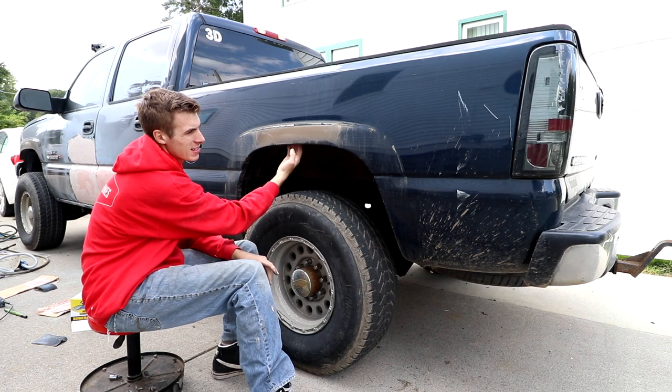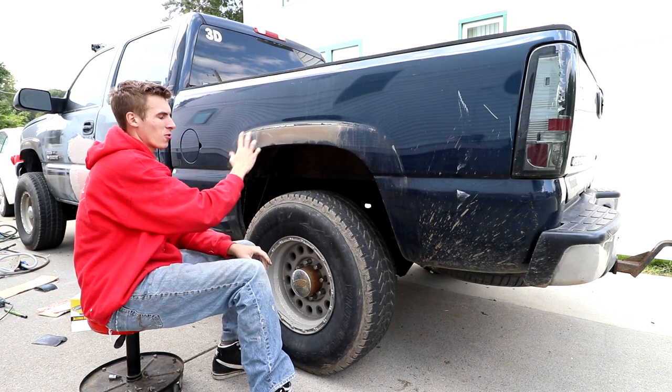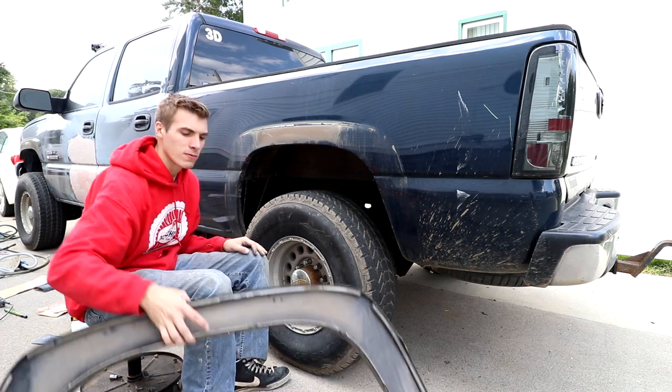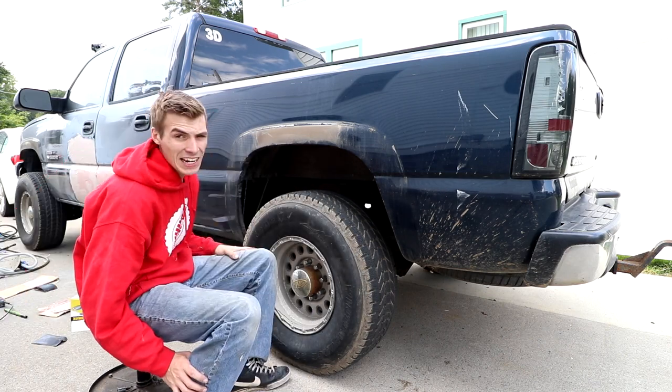This is why trucks up here rust out — because you got salt and water and dirt, they collect up here, and then your quarter panel will start rusting out without you even knowing until it goes beyond the plastic. Not good.